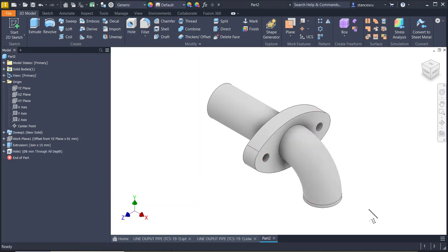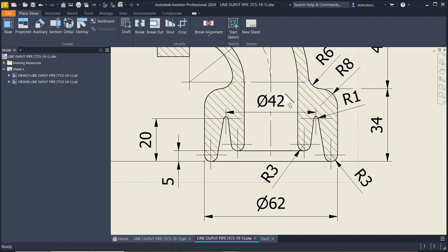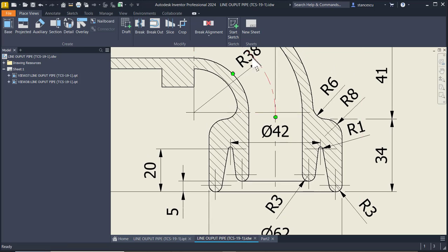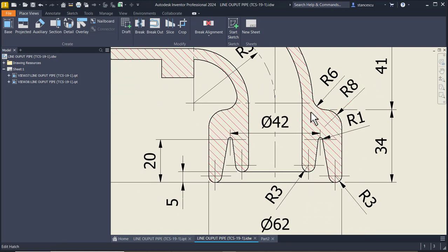This end of the part has some dimensions. You see this is a short line, a vertical line, to apply 41 instead of 38 from this center line. On this end we have to create this contour.